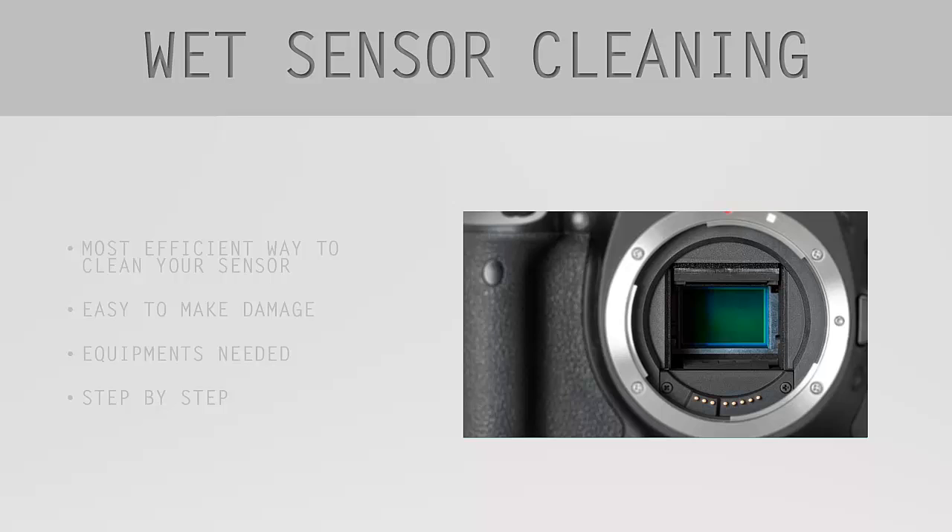Welcome back to the 'How to Clean Your Digital Camera Sensor' course with Gábor Balog. In the previous lesson you learned how to use the rocket blower or the air duster, and now in this lesson I will teach you how to use the wet sensor cleaning process.